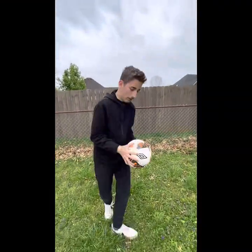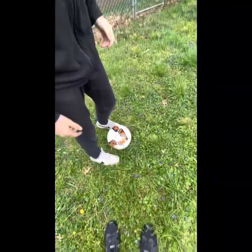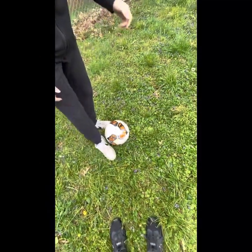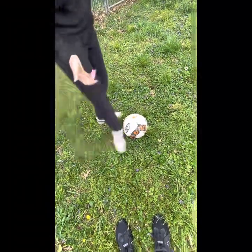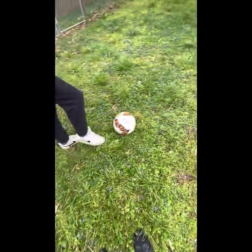Now we're going to work on how to do kicking properly. For kicking properly, you're going to put your foot right here — that's how you do it. You can kick it with the side of your foot, but if you're better kicking with the front, always do that.